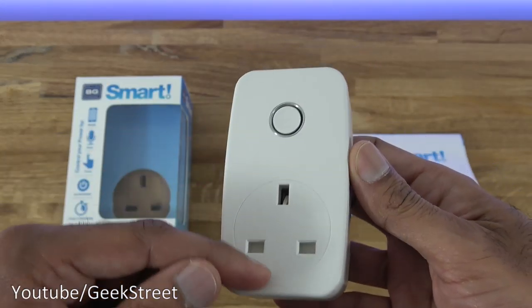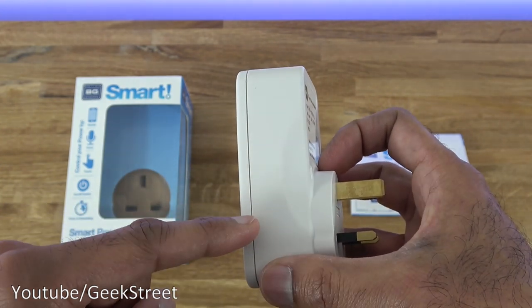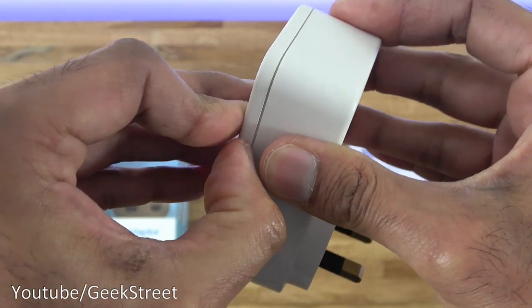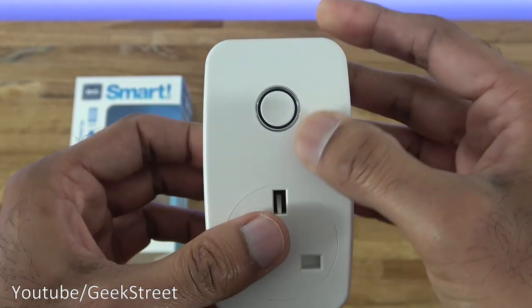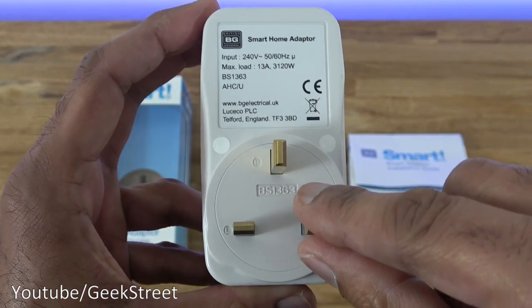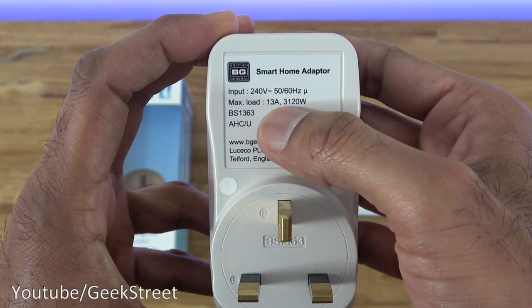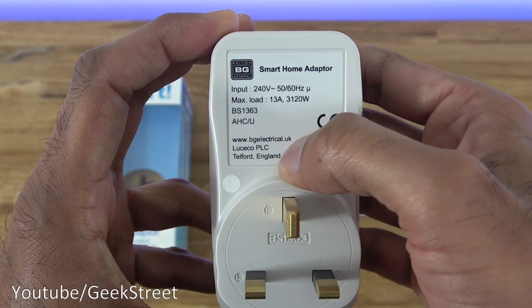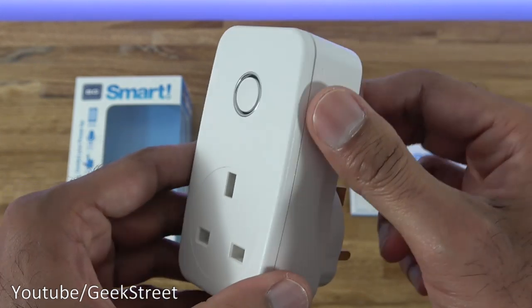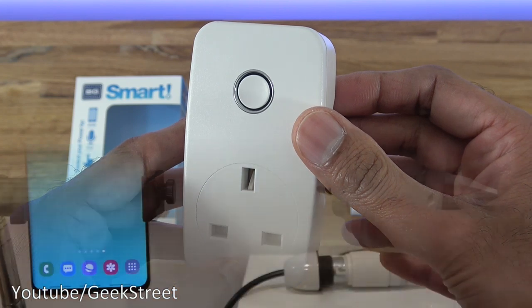The smart power adapter is 10 centimetres in height, 5.5cm wide, and the depth is 3.2cm from one point and 4.1cm from another. It has a three-pin plug with a matte white finish all around and a slight ridge on the side. On the back you've got BG branding: input is 240 volts, 50–60 Hz, max load 13 amps, 3120 watts. Build quality feels very solid, though size-wise it is quite large compared to other smart plugs.